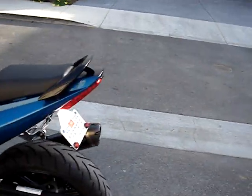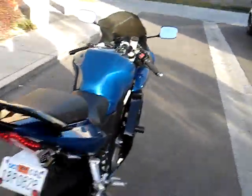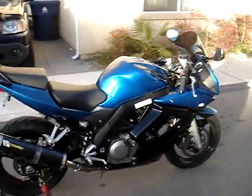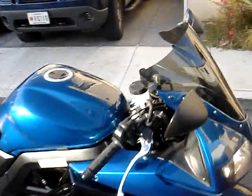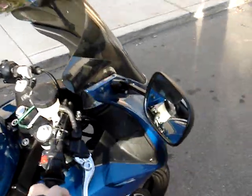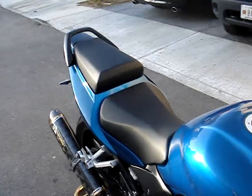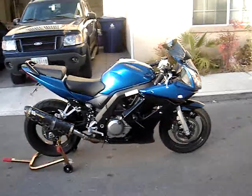Also got those little aero turn signals in the rear — nice little addition. Like I said, not completely done but it's getting there, and there she is.